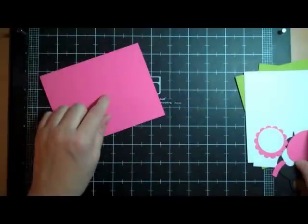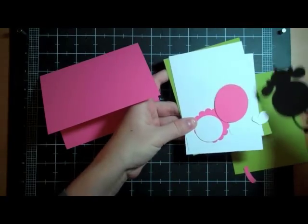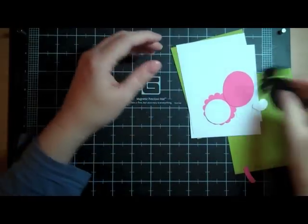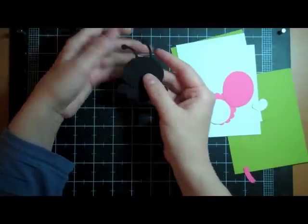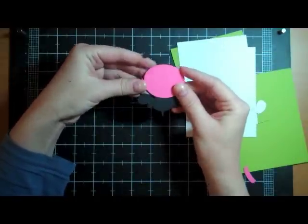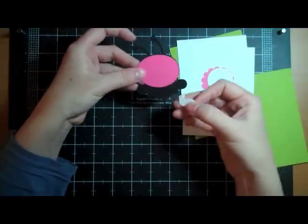The colors I'm using are Hibiscus Burst, Simply Chartreuse, White, and True Black from Paper Tree Ink. This B is from Create a Critter and I cut him out at 3½ inches. I'm making him pink and black of course because she loves pink.